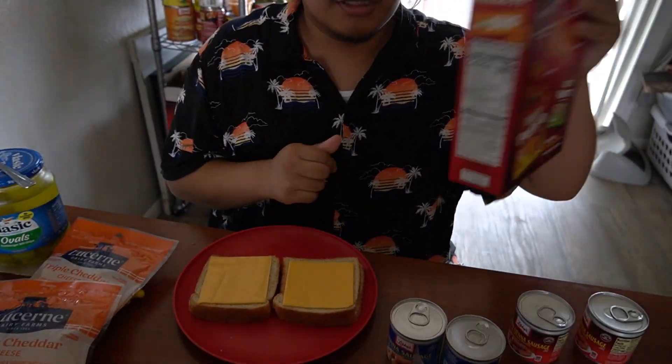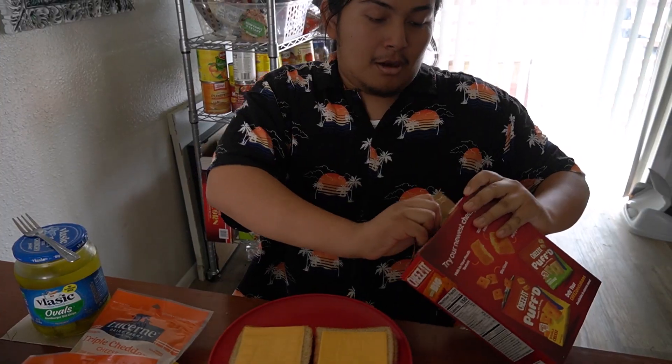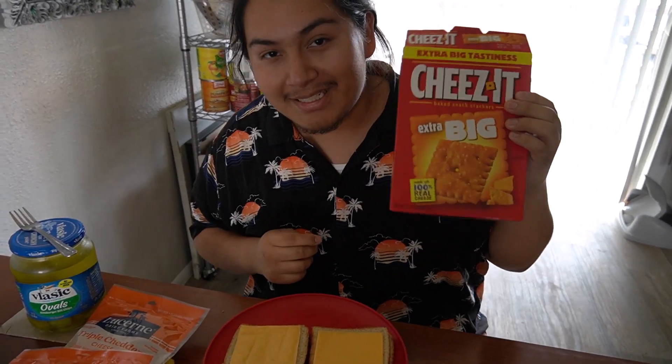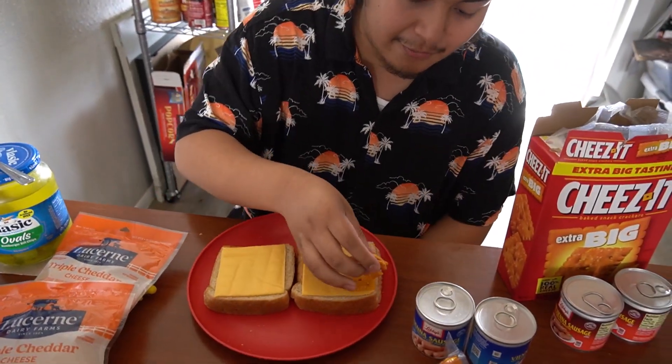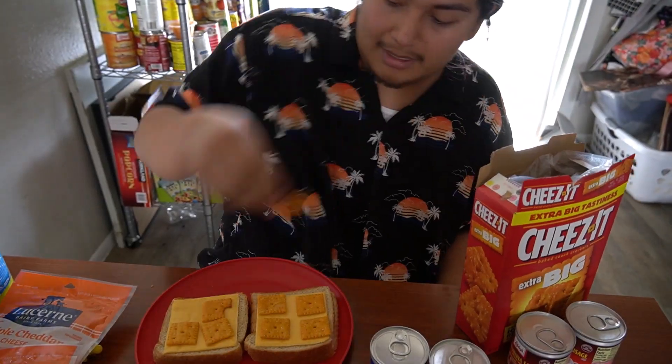Next we add our Cheez-Its, and it has to be the big Cheez-Its. If you add little Cheez-Its it's gonna be weird when you eat the sandwich. Those little ones will be everywhere — you could possibly choke. You have to use the big ones, and it has to be four on each side.